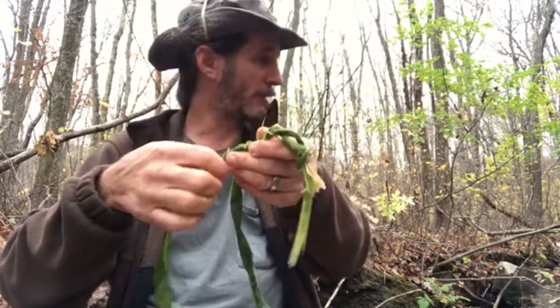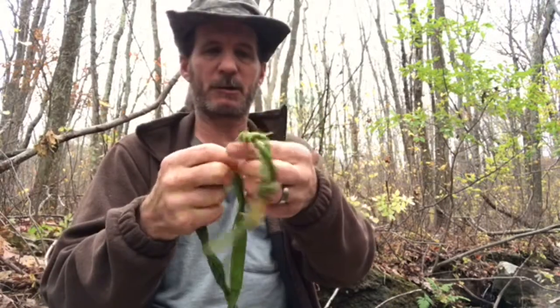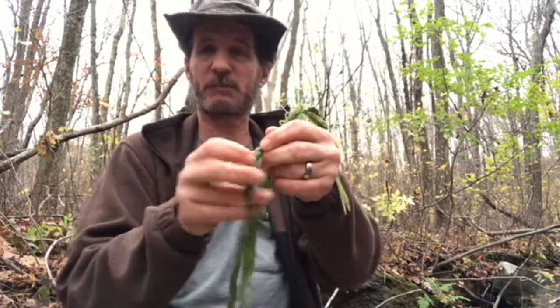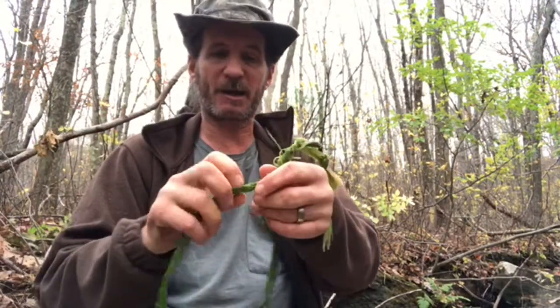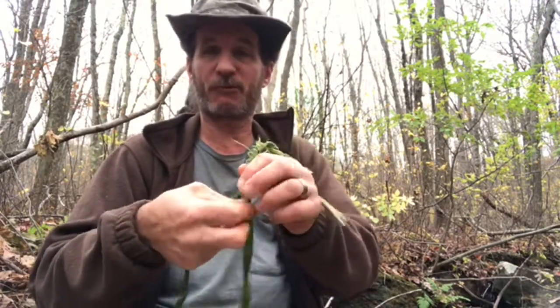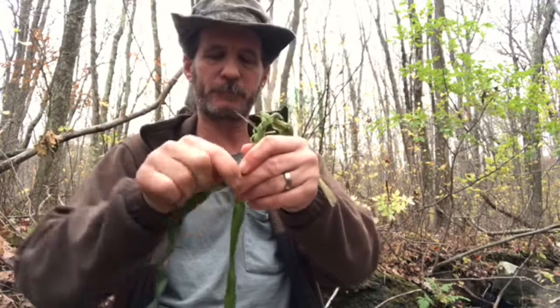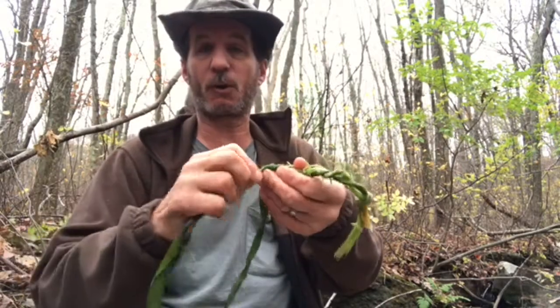I chose this area of a little stream because it was quite a bit more quiet than the main stream that I usually cross, because that was flowing pretty good and it was kind of loud. I want to make sure that you could hear me and not just the flowing water.